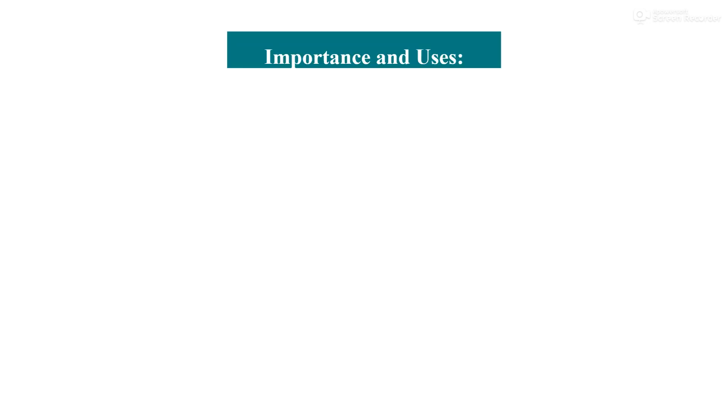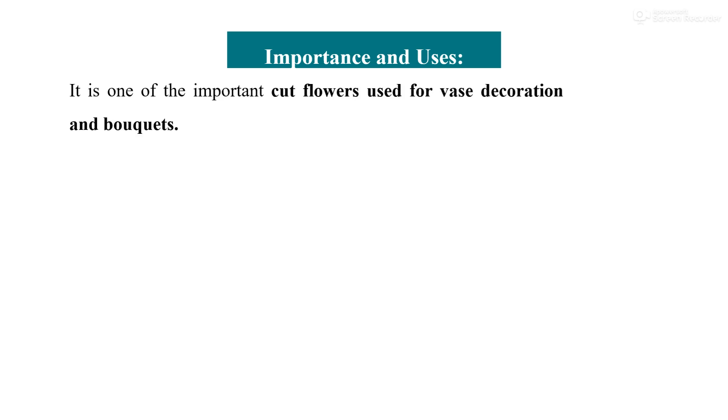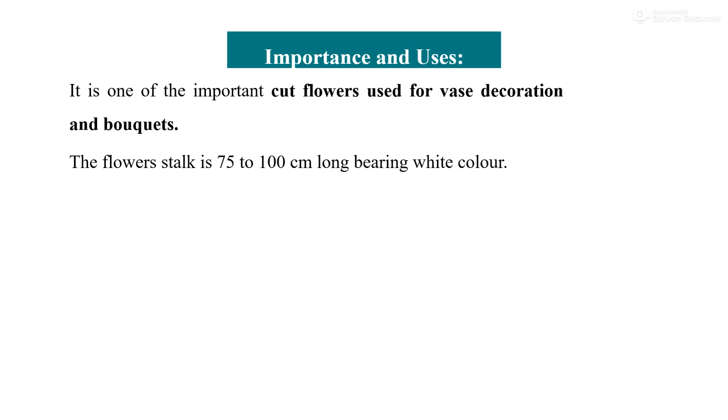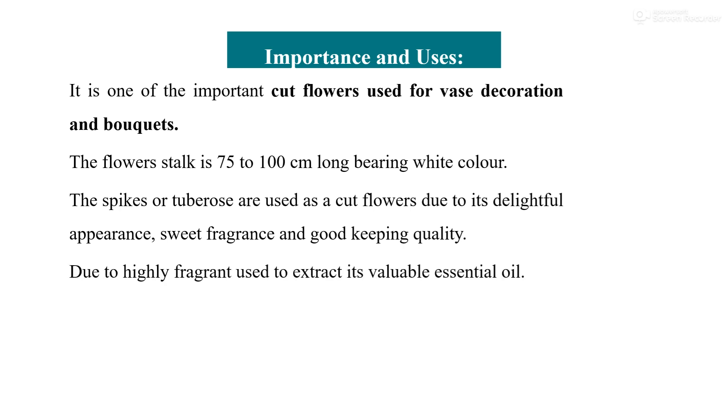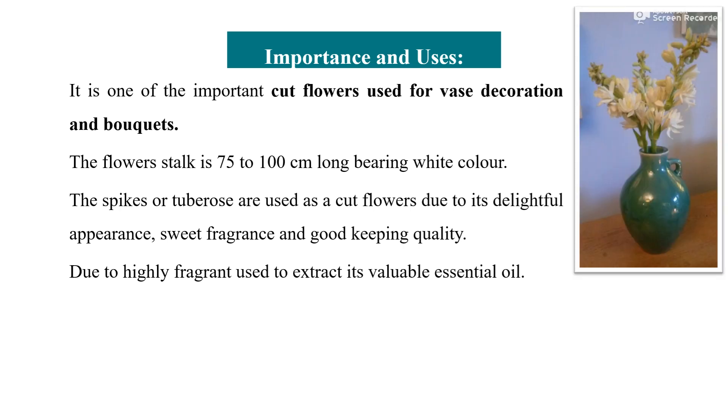Regarding the importance and uses of tuberose: it is one of the important cut flowers used for vase decoration and bouquet preparation. Though the color of the spike is white, it is a very popular flower due to its attractive appearance and fragrance. The floral stalk is 75 to 100 cm, indicating long vase life, and it bears white and differently colored flower spikes. Tuberose spikes are used as cut flowers due to their delightful appearance, sweet fragrance, good keeping quality, and the highly fragrant essential oil that can be extracted from them.